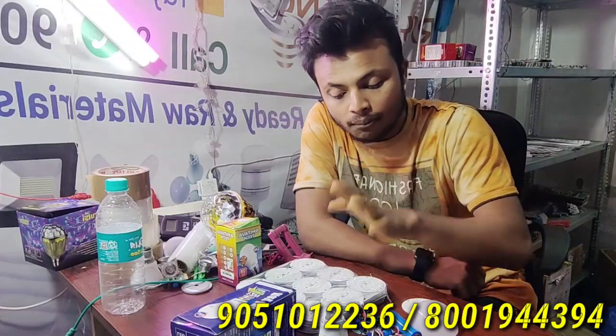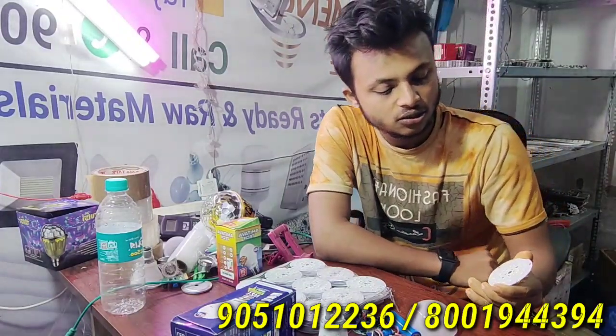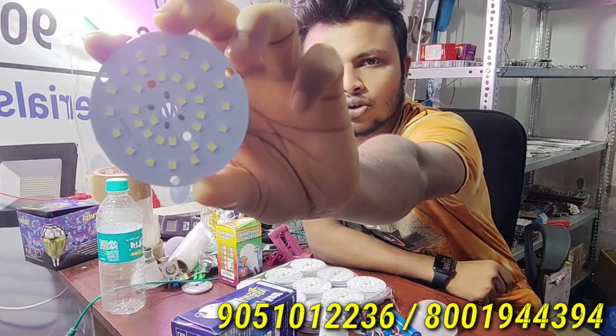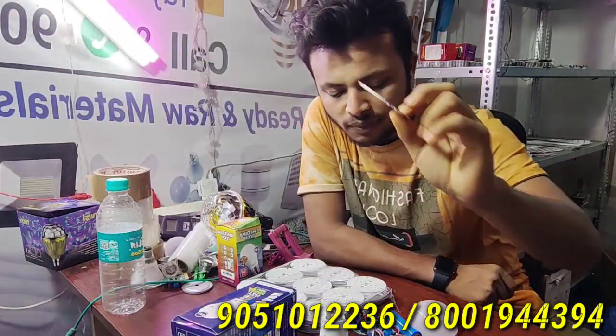Orient company is also good for the raw materials. There will be PCBs. Here we have some PCBs. Here there is a PCB. This is a PCB. It is normal for ACDC.